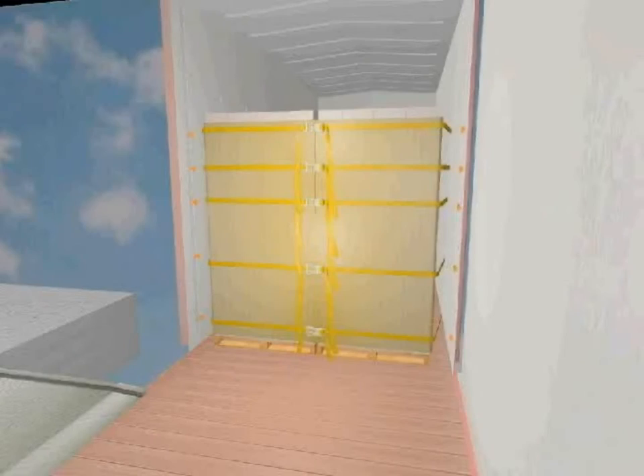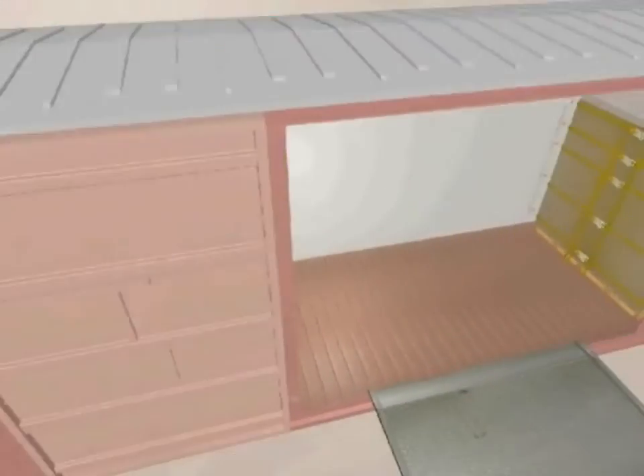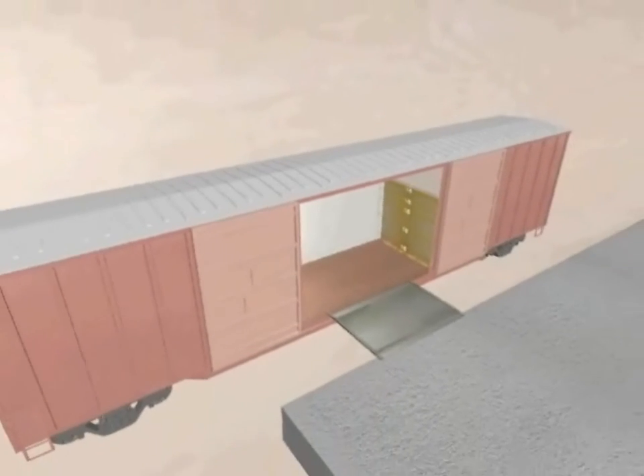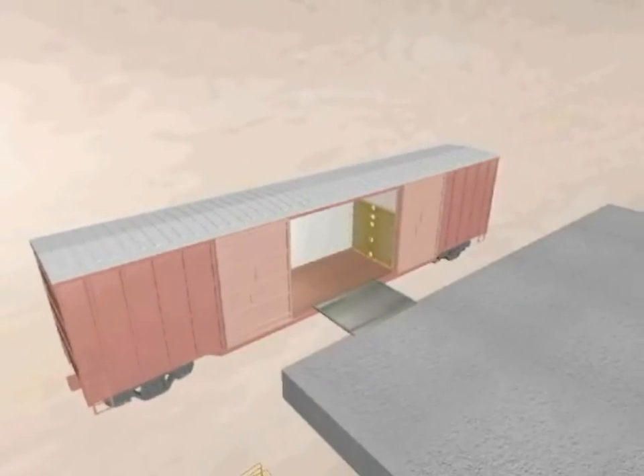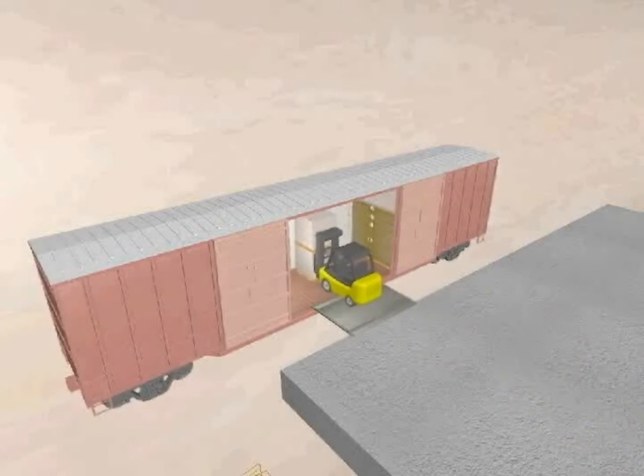When both ends of the car are loaded and secured, continue to load the doorway of the car, making sure to protect the lading from the ratchets with suitable dunnage. The doors can then be closed and the car can be shipped to its destination.